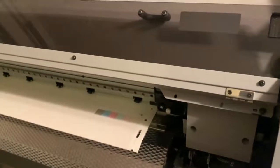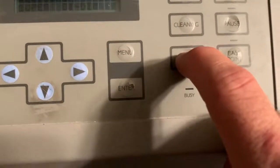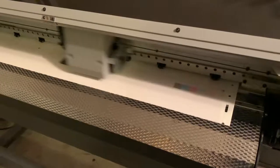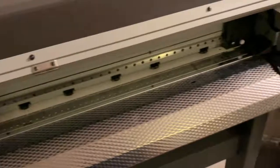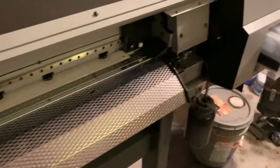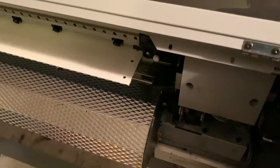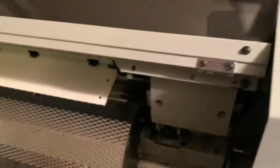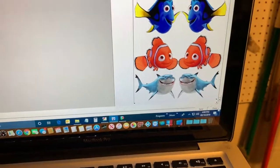Since we did a test print, now we need to do a sheet cut. Come up here and there's a button for sheet cut — hold it down. It'll go across and automatically cut the sheet, so you don't have to manually cut it with a blade. Now it's ready to print.